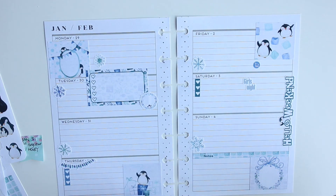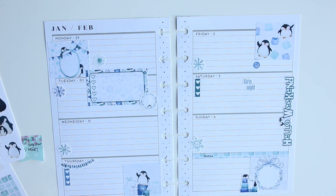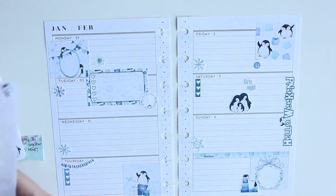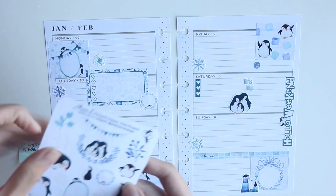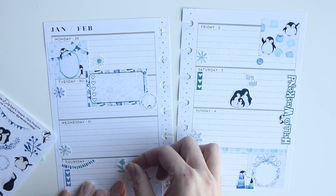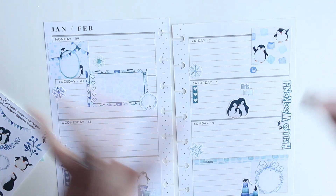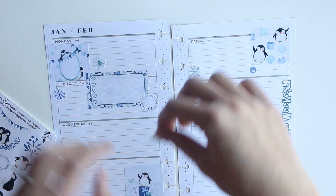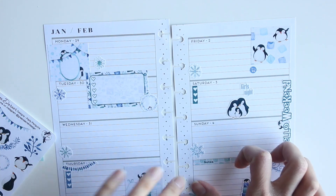I'm placing a few deco stickers around the spread, trying to use as much of this kit as possible, but mostly it is white space. I do like to leave a lot of room for writing just in case anything comes up. I had a hard time placing this last deco sticker — I was rushing myself because I needed to go pick up my daughter, and then I just placed it there.